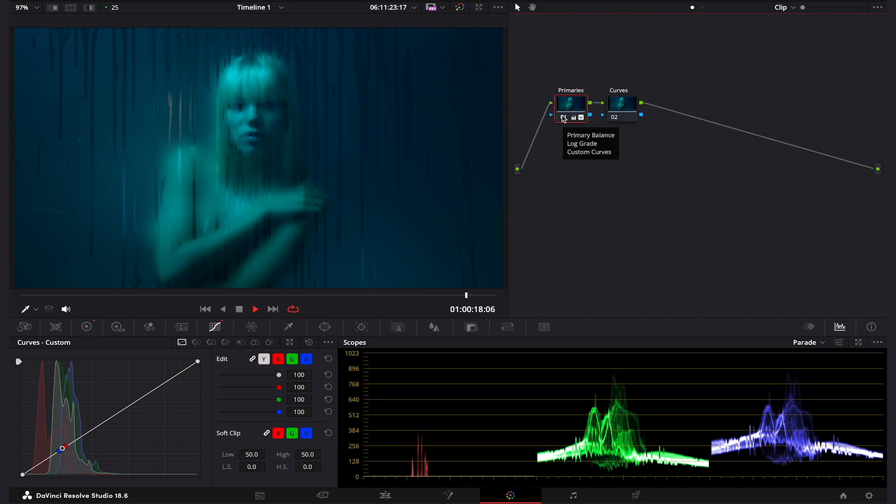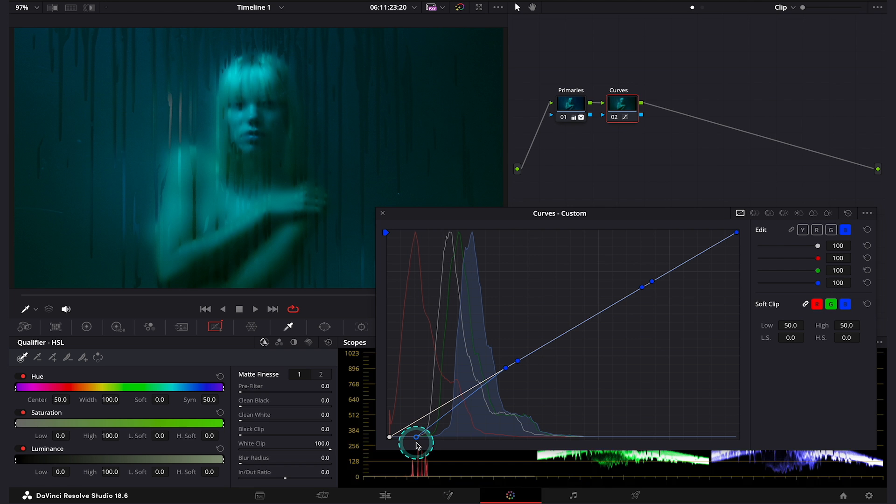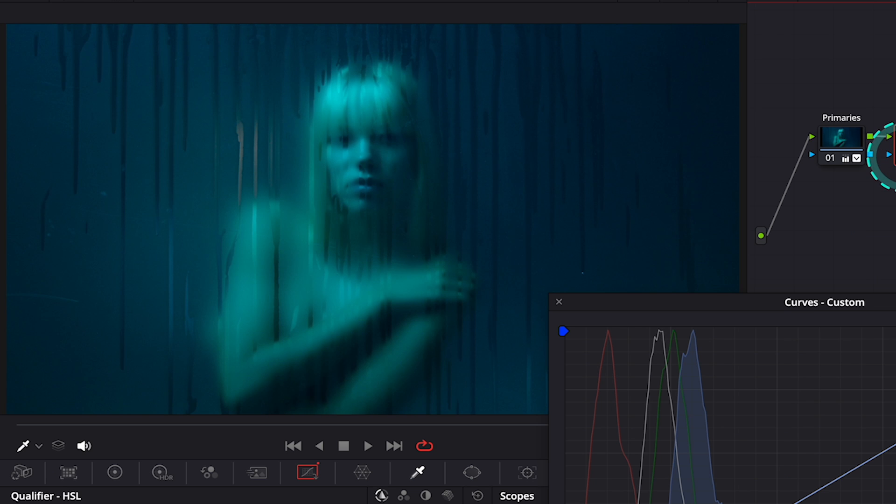Now let's move to our third clip. This clip was shot with an Arri in S-Log3 and I've already adjusted it. Let's move straight to our curves node and bring up the custom curves. Again, I will make sure my curves are linked and create the same control points as usual. This clip has a lot of blue hue, so let's start from manipulating the blue curve, beginning with the shadows since this clip is quite dark — we'll get the best results manipulating shadows. By dragging this point down, I can affect the darkest parts of my shadows, and by pushing them down I am introducing green. This is before and after.